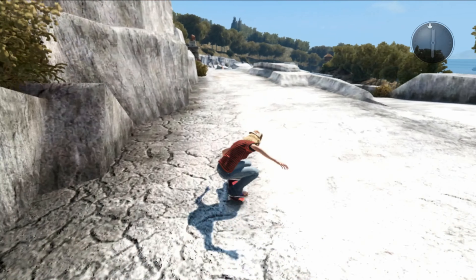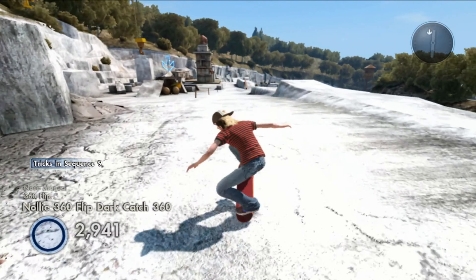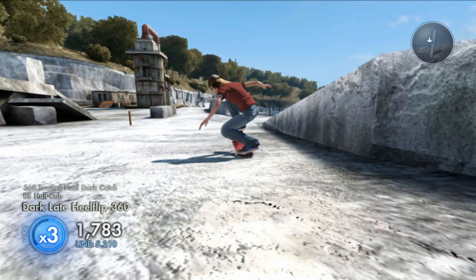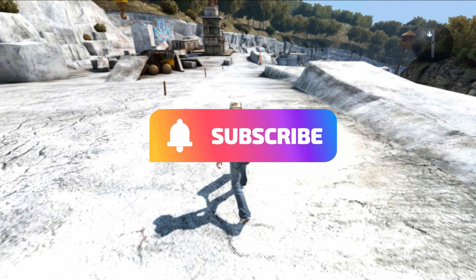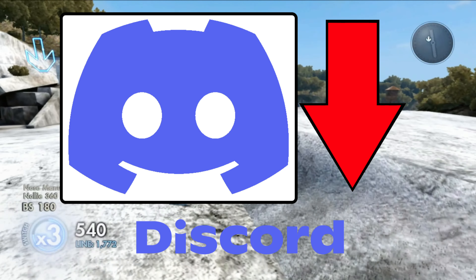Hey guys, it's me jaydogg3015 back with another Skate 3 video. Today I have another game save and import for you guys. Before we get into this new game save, if you guys enjoyed the weekly content, feel free to subscribe to the channel, like this video, and join the Discord that I am in.